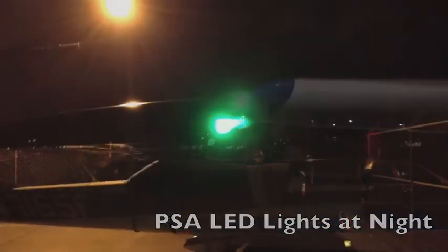Here's a video of the PSA nav lights on in the dark. There's a street light behind it, but they're incredibly bright. That's the right side green — it's like a spotlight on that building; you can see the green shining on there. It's really bright, and that's about 20 feet in front of the light, so it's quite a beam.